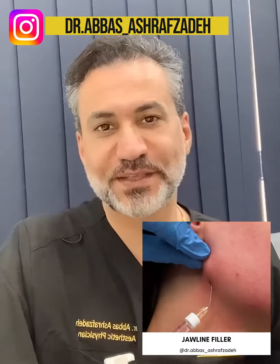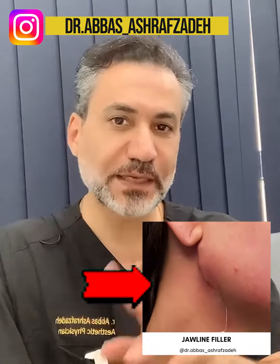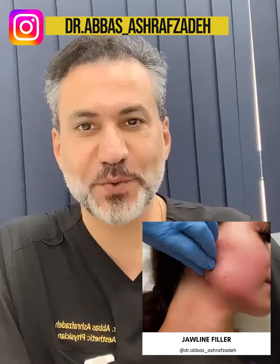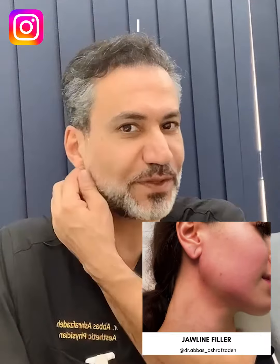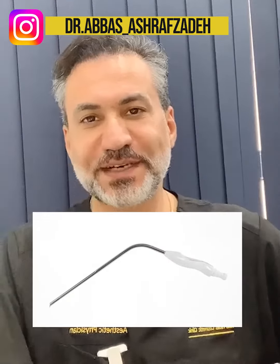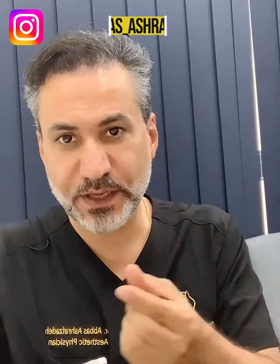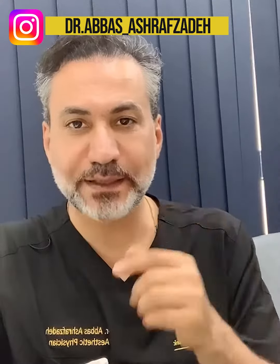For jawline filler injection, I have so many techniques, but in previous posts I did, it was about the jawline angle here. I used a curved cannula to inject the filler and make a nice jaw angle. In this technique, using the cannula and injecting subcutaneously, there is no danger for injecting the filler in that area, and it will create a very nice L-shape jaw angle.